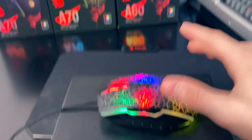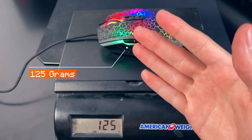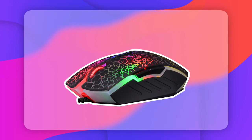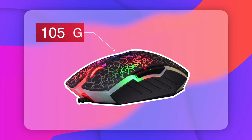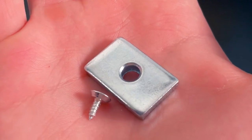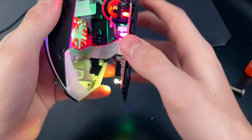The Bloody A70 weighs about 125 grams, and that may be a problem for some of you depending on your preference. In this video I will show you how to make your Bloody A70 20 grams lighter by removing a heavy steel weight located in the middle of it. I will show you how to take apart the mouse safely and how to remove the weight successfully. This modification is pretty easy and safe to do.